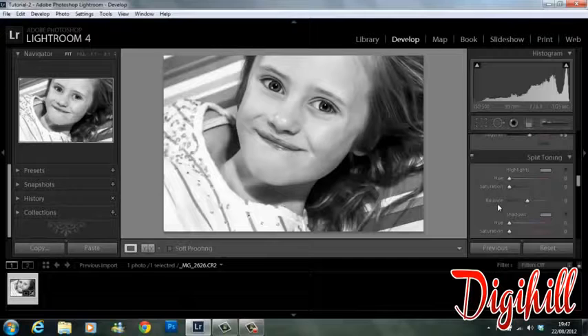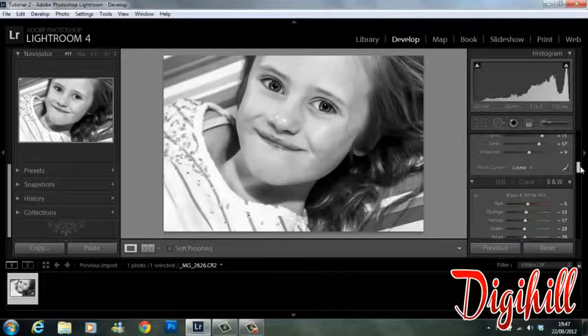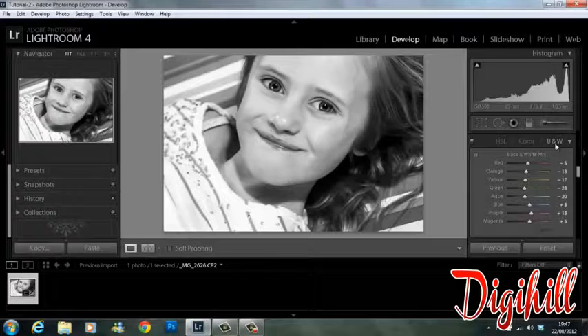Once you reach the color panel, even though it'll be highlighted black and white, the color tones can still play quite a big part in your image. If I have a look at red for example, it's on minus five. Before I turned the image into black and white we had a red striped backdrop and the lips were red.